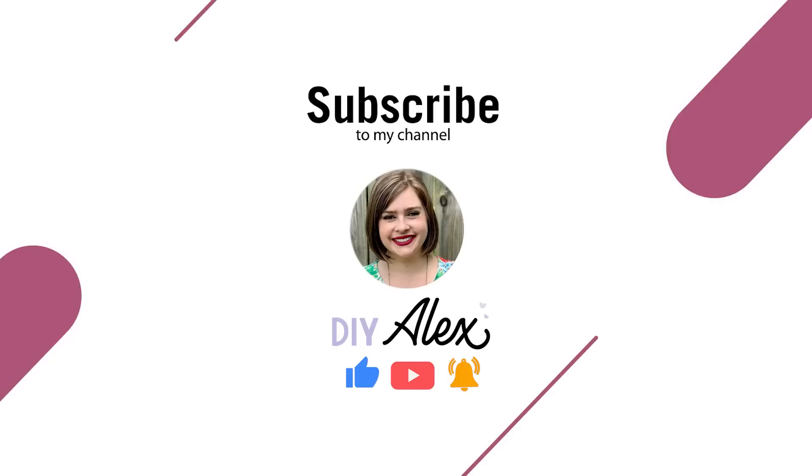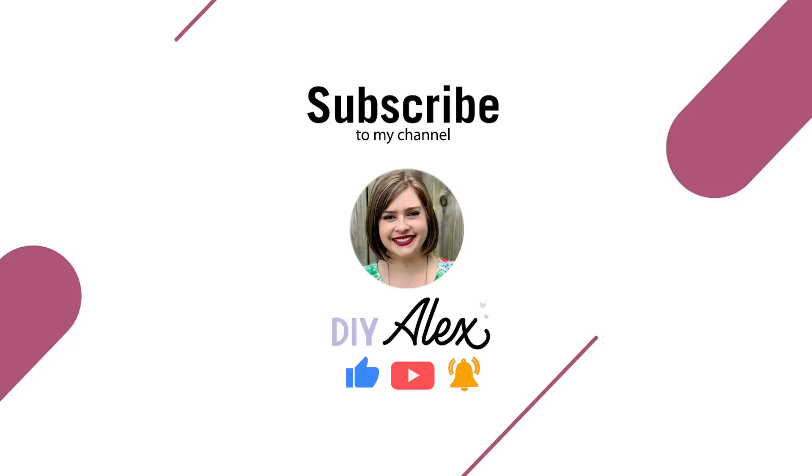Make sure you guys shop the badge reels if you're interested — everything is in the description below. Don't forget to use ALEX5 to save five percent at 143 Vinyl. What did you think of this project? I would love to hear your thoughts in the comments. If you haven't already joined my Crafty Fans on Facebook, I'd love to have you — I'll link both of my Facebook groups in the description. Find me at DIY Alex Vanover on pretty much all major social media platforms. If you enjoyed this video and want to see more, be sure to subscribe to the DIY Alex YouTube channel and ring the bell so you get notified every single week.